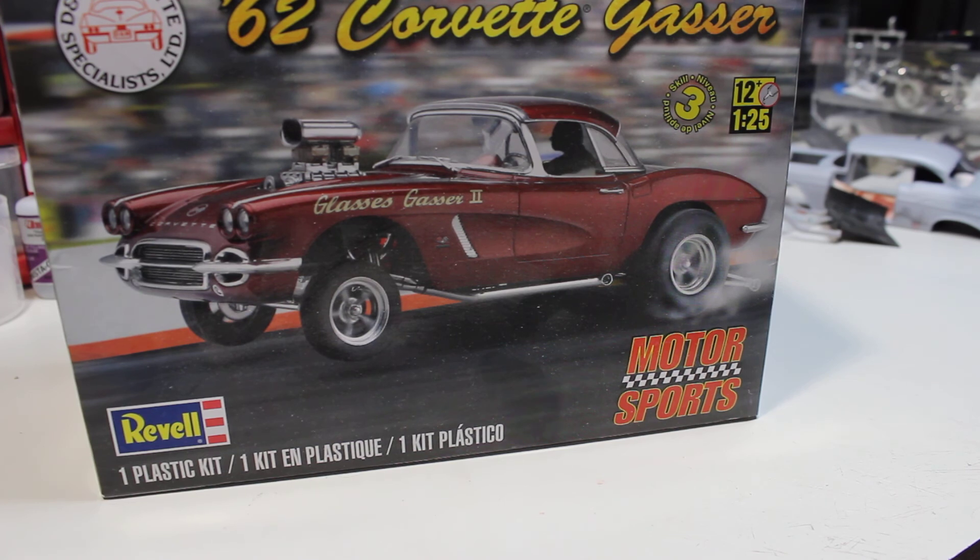If you guys don't mind, I'm going to also enter the same '62 into the Muscular Dystrophy build, because I just won't have time to do two models before these builds. So if you guys have a problem, let me know. If you don't have a problem, let me know too. If you have a problem I won't be doing the Muscular Dystrophy build. So yeah, I'll see you guys another time.